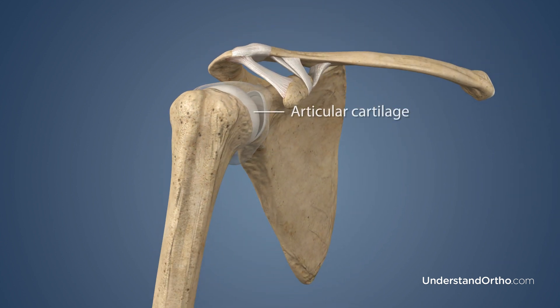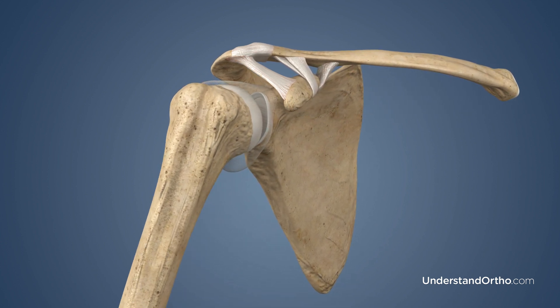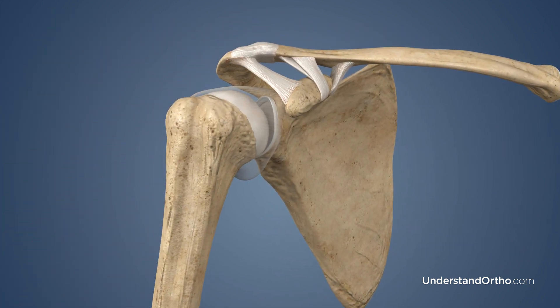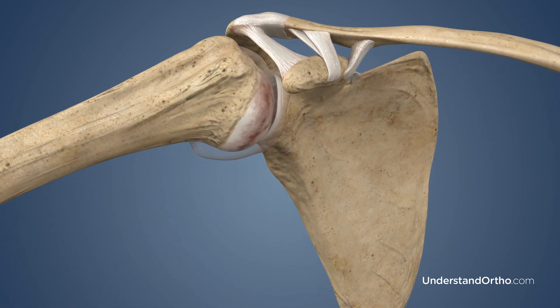Articular cartilage covers the ends of the bones, helping with shock absorption and allowing the bones to glide smoothly against one another. Arthritis occurs as articular cartilage wears down, causing the bones to grind against each other.